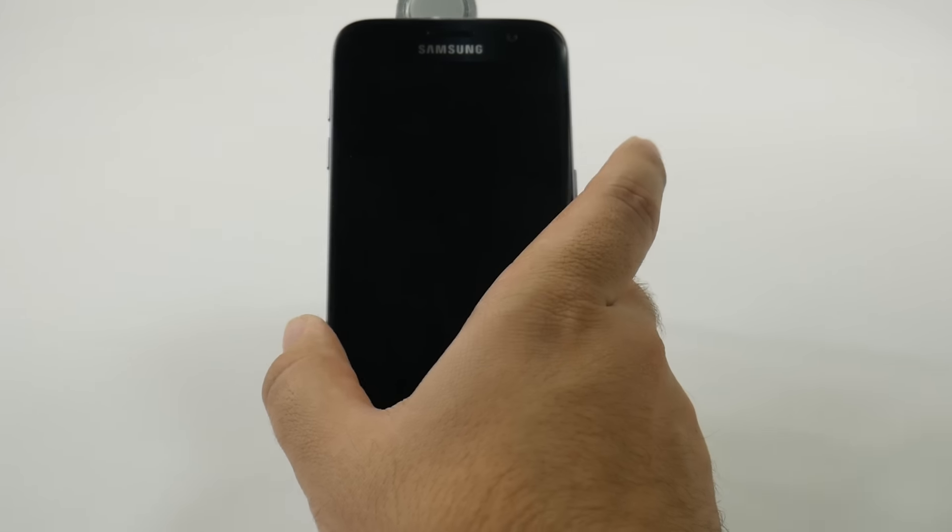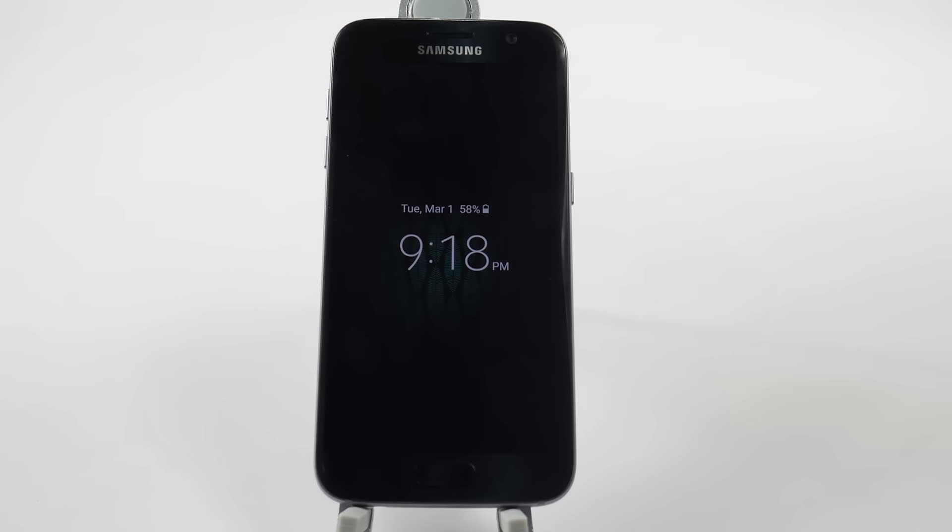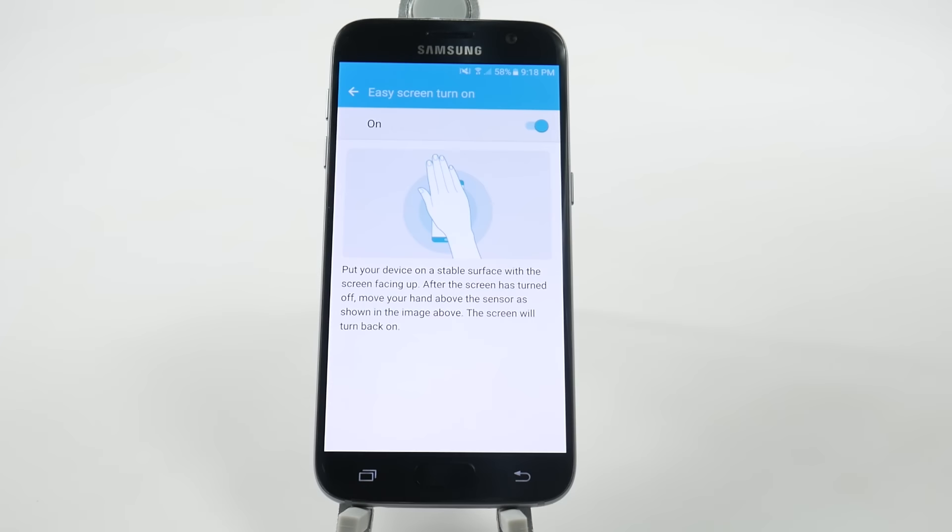So, while the screen's off, it will have the always-on display, and then we're going to hover like that and then it's going to turn on. It's just that simple — a quick, easy screen turn on.